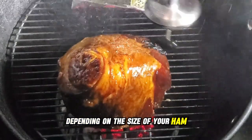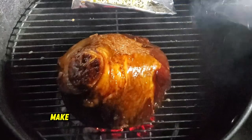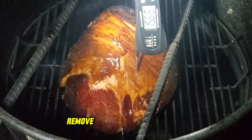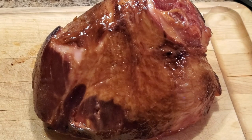Depending on the size of your ham, the total cooking time will be about two to three hours. Keep an eye on the internal temperature — we're aiming for 155 degrees Fahrenheit. Once you hit that temperature, remove the ham from the smoker and let it rest for 15 minutes before slicing.